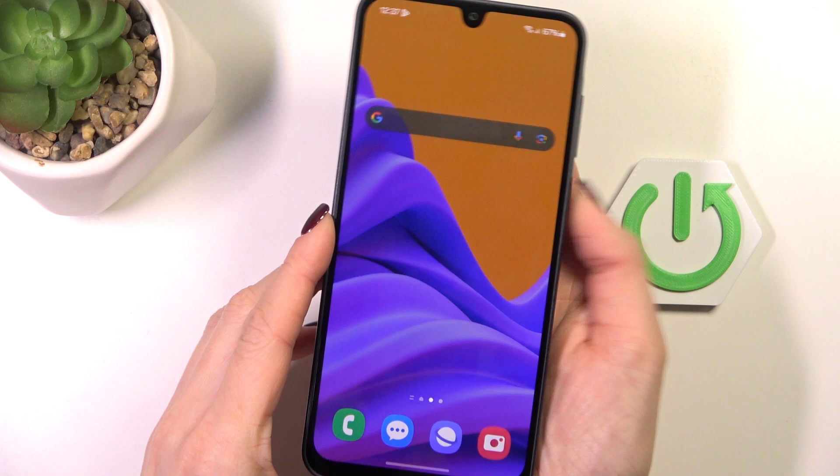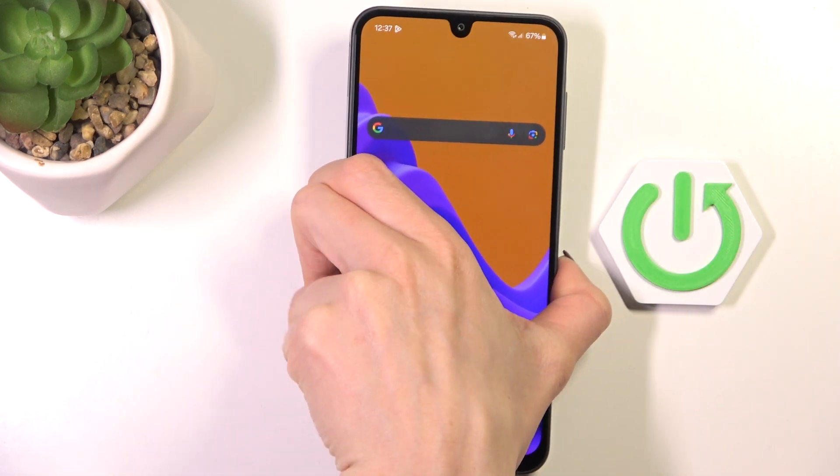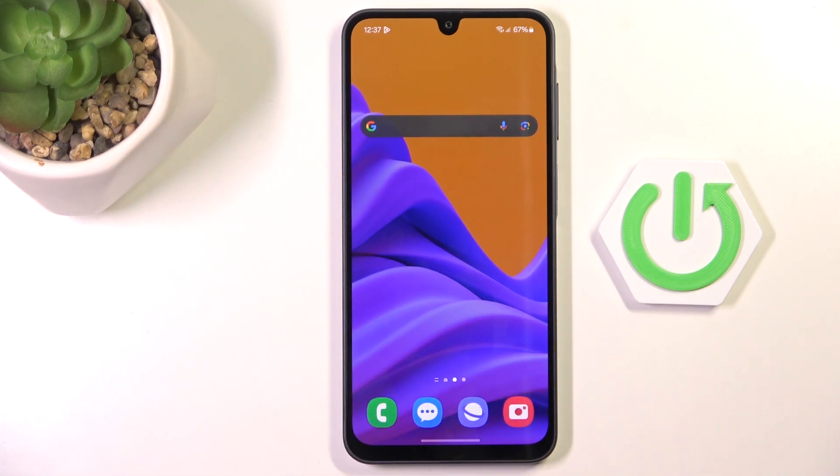And that's it. As you can see, from now on you will be able to unlock your device with this fingerprint only. Thank you for watching, please subscribe to our channel and leave a thumbs up.